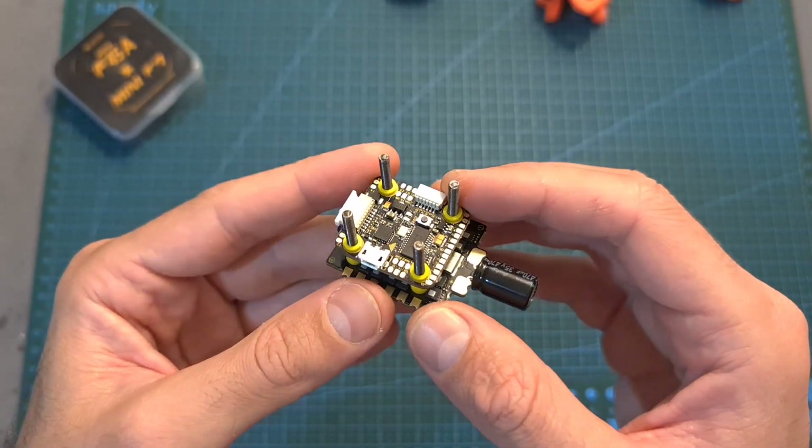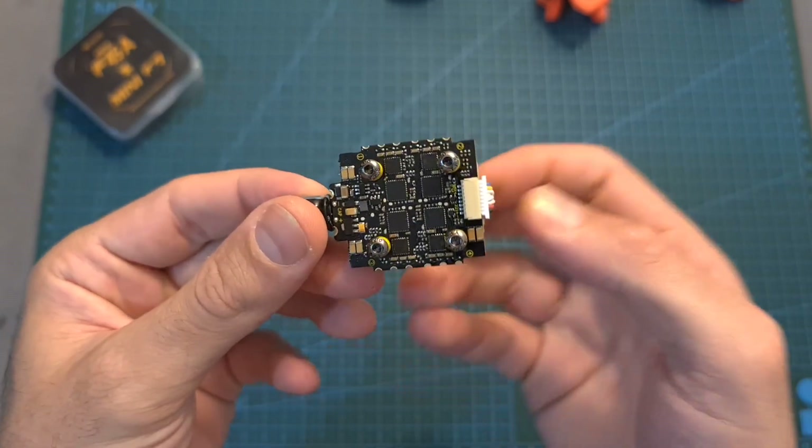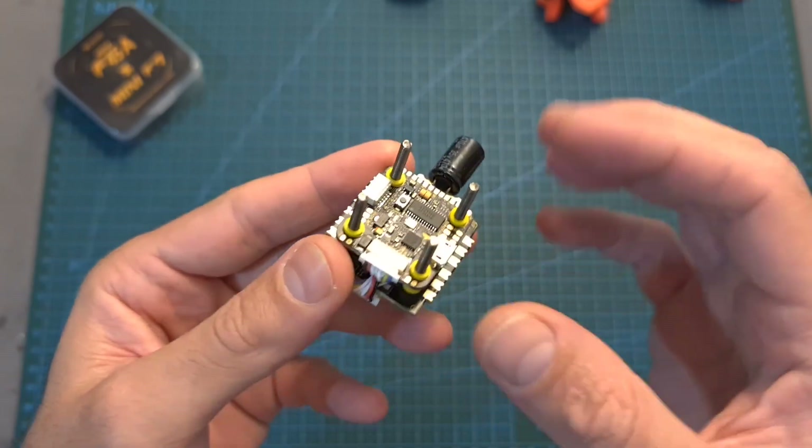Here you can see what it looks like when the stack is assembled. It features a slim form factor, and it is quite remarkable that such a small stack can power a 5-inch 6S build.